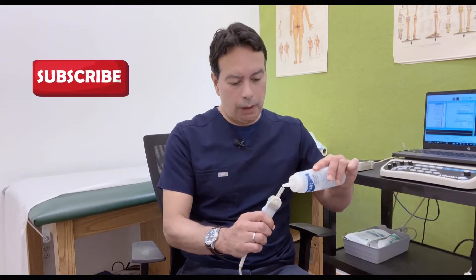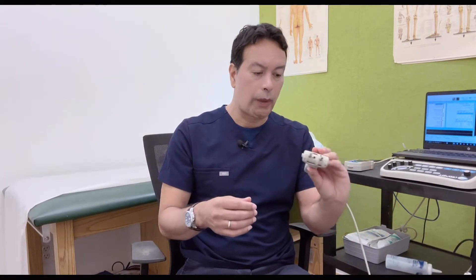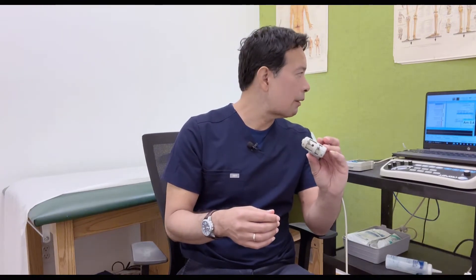What we're going to do now is demonstrate on myself how the electrical examination is performed, and how if it's done accordingly, you have nothing to worry about. The problem is that sometimes when it comes to electrical impulses, the technologist or doctor uses too much intensity, and that could be a little painful. Let me demonstrate a little bit.